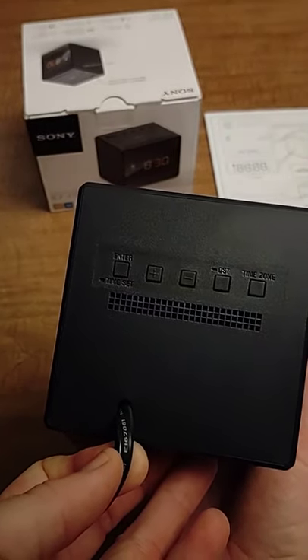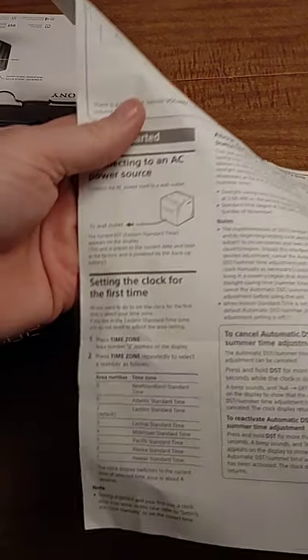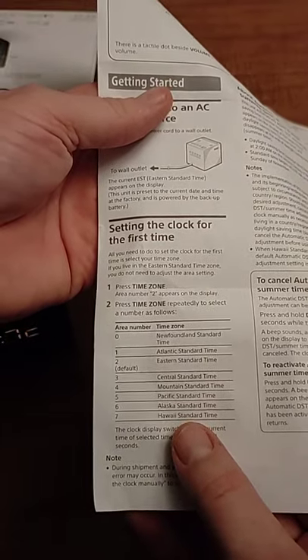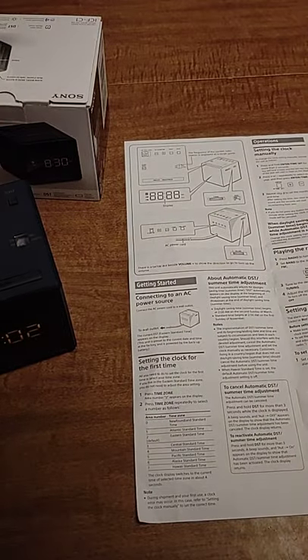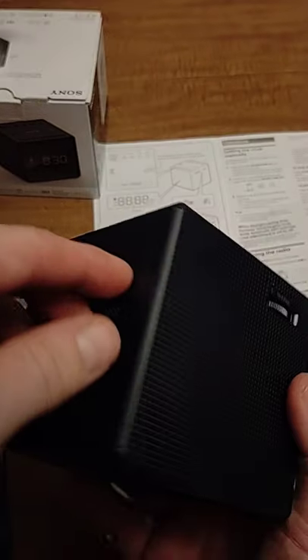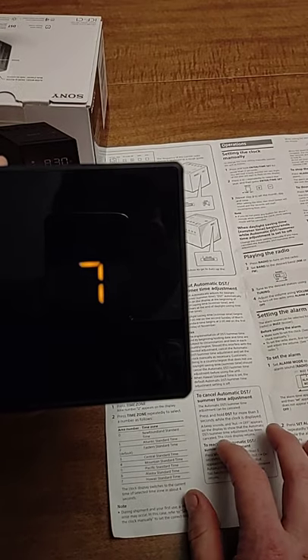There's the back of it with the adjustment buttons. If you're setting the clock for the first time, or it's lost its electricity and battery at the same time, one of the first things you need to do is set the time zone. It defaults to Eastern Standard Time, so if you're there you're fine. Otherwise, just press the time zone button — press type 3, 4, or 5 depending on where you're at.